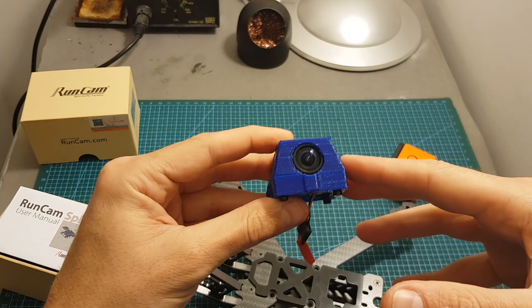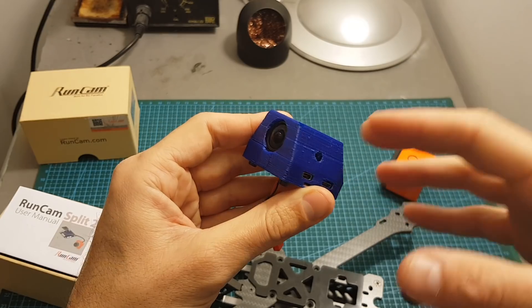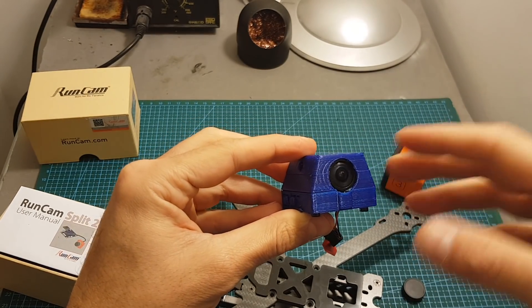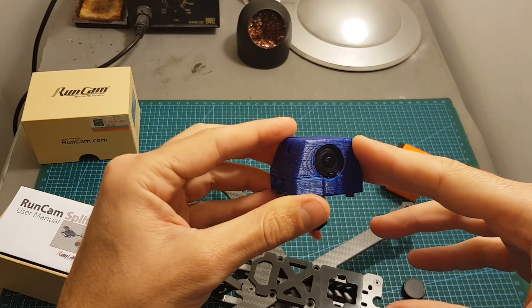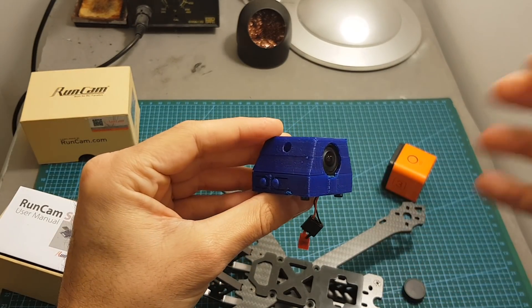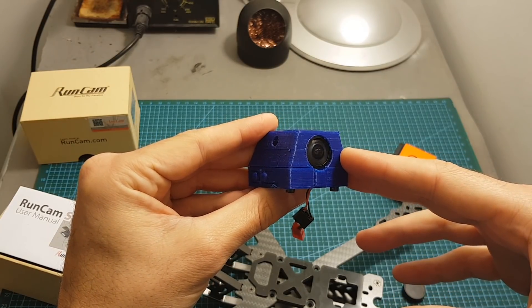As always, thank you for watching. I hope you enjoyed it and found it useful. Many thanks to Primoz who designed this case — I'm going to put a link to the files and to the Thingiverse page. If you have any questions, feel free to ask in the comment section below, and I'll see you in my next videos.